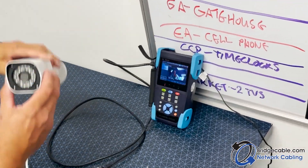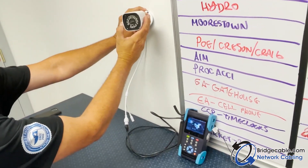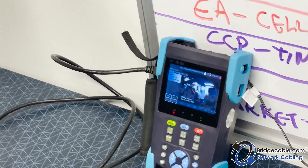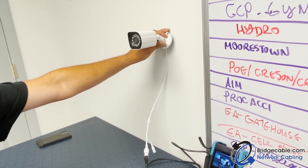If this is mounted on the wall, we can just focus the camera — tilt down, whatever. But there you have it, that's how we use our camera tester.